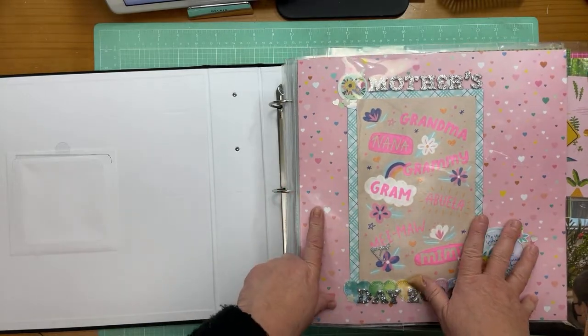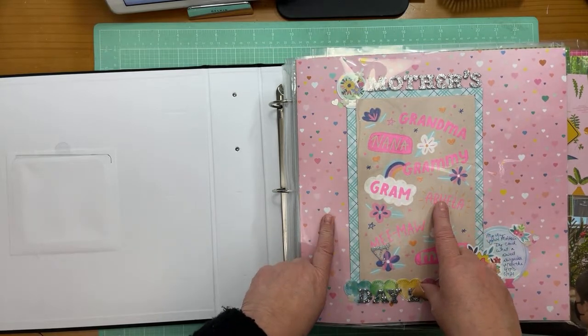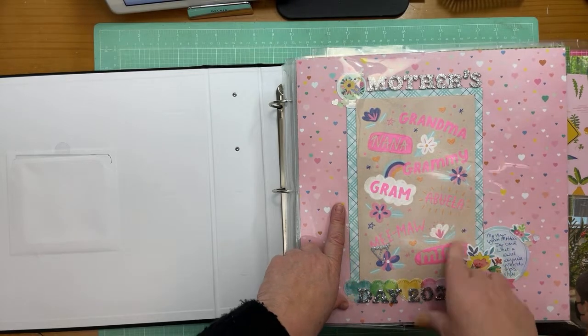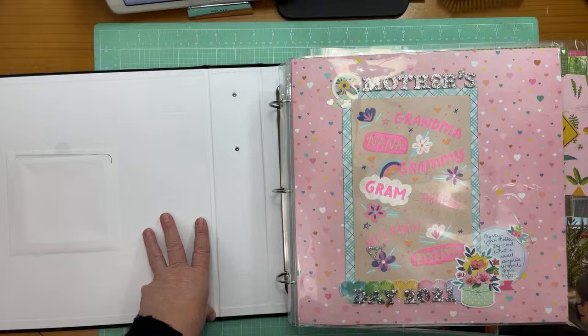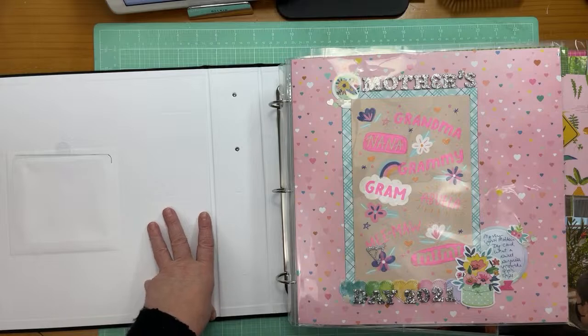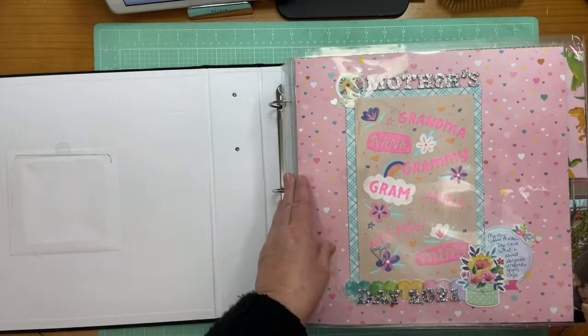On Friday I scrapped from about eight in the morning until about eleven. So I'm scrapbooking a lot of hours in a day — that's how I'm getting this stuff done. Let's go through the layouts. Feel free to ask me any questions.